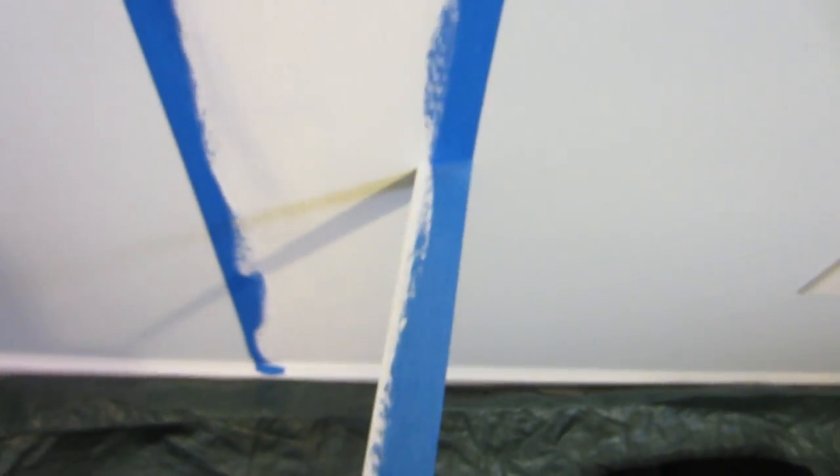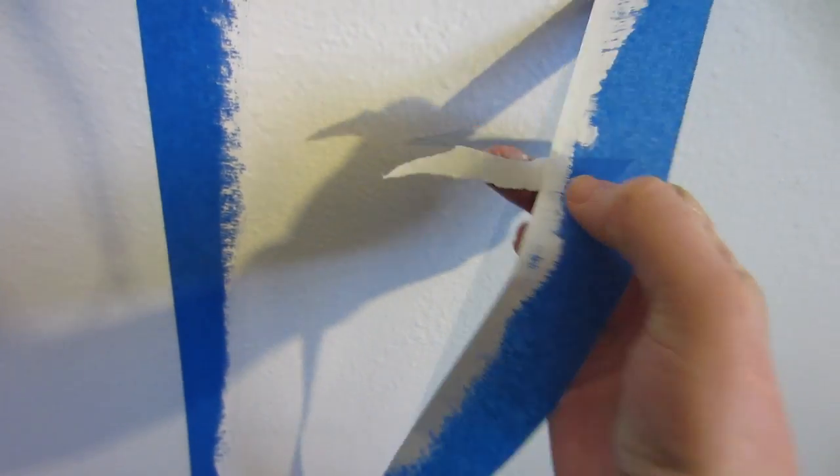I then peeled off the tape after only my first coat because I wanted the second coat to kind of rough up the side edges so they weren't so perfectly straight. I did have to be careful when pulling off the strips because they were coated in paint — sometimes the paint seeped under if I wasn't careful.